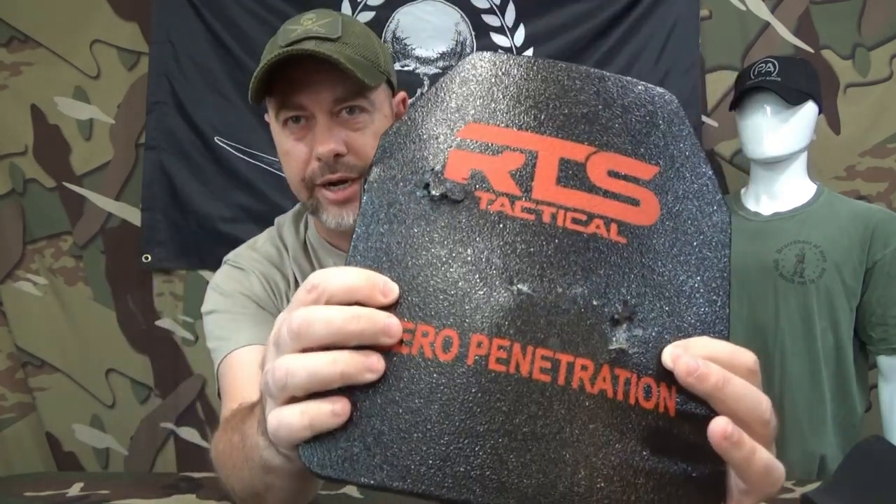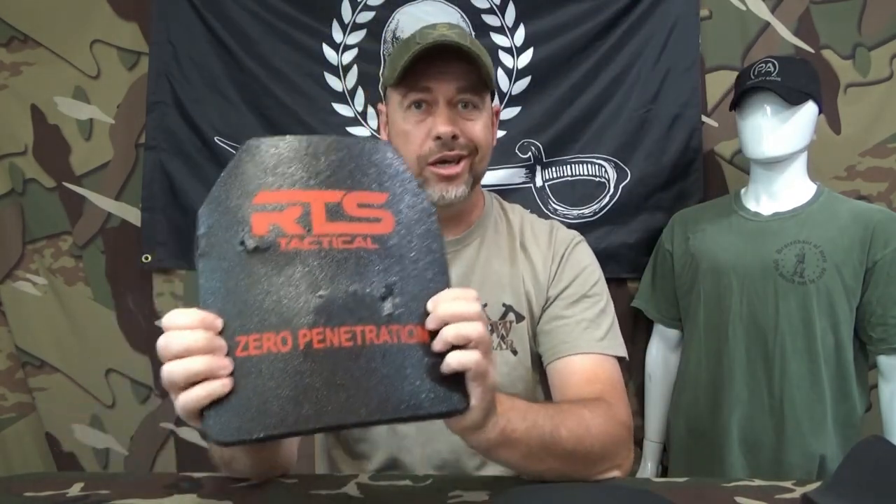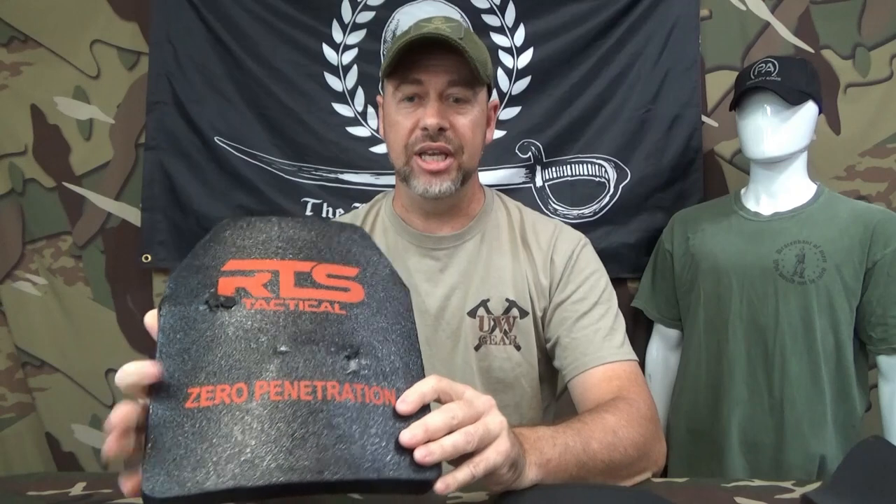They're a special ceramic that RTS has done that's got a grid waffle pattern type ceramic in there. You can go see the video that I've done on these. This one is obviously, I've shot it up quite a bit. I actually have to get me a new set of these because this one's been shot up. Performs perfectly — there's nothing you could want out of a plate that this won't do. This is a great change up from my old plates that I've been running for a long time that are about eight pounds a piece. This one comes in at like six pounds — that's a big difference.